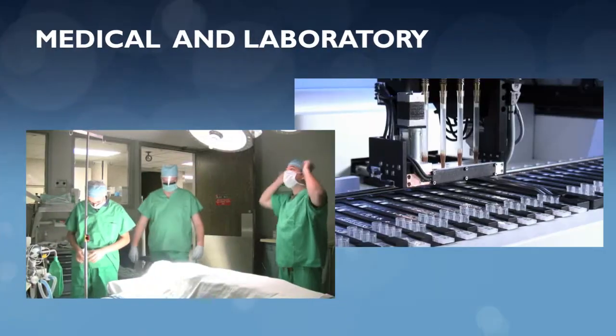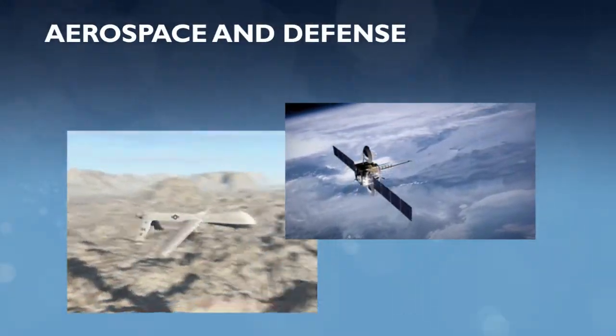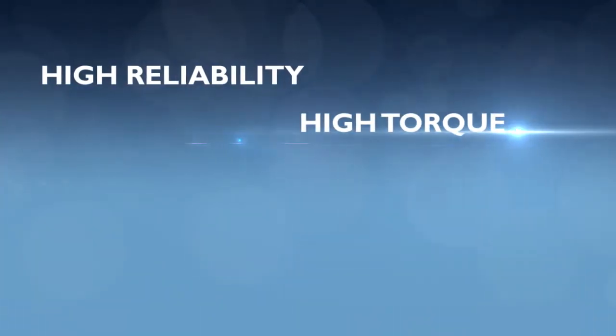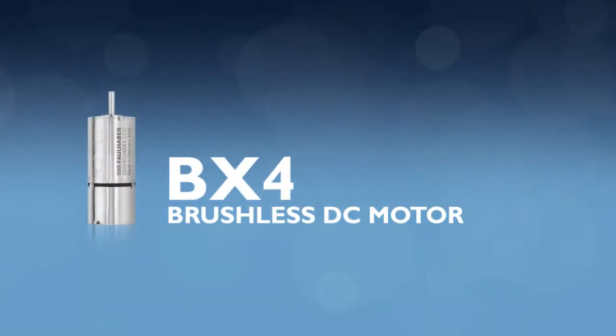Target markets include robotics, medical devices and laboratory equipment, and aerospace and defense. Does your application call for high reliability, high torque, complexity and rugged performance? Find the solution with the new BX4 brushless DC motor with integrated motion controller.